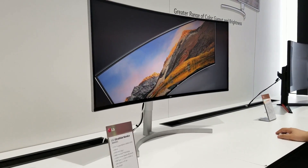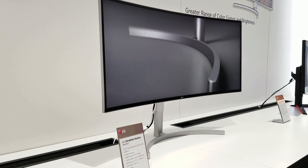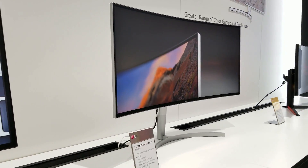One downside — this monitor has HDR 10 but it doesn't say how many nits. It's an AMD FreeSync display at 3840x1600 resolution.